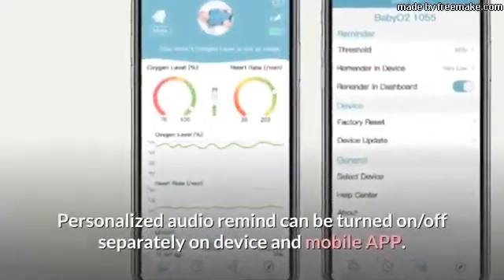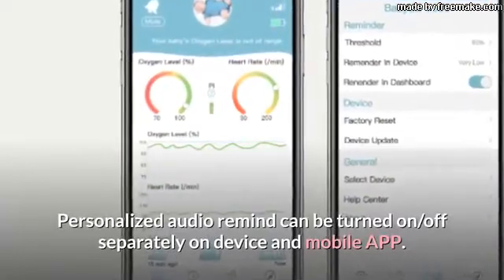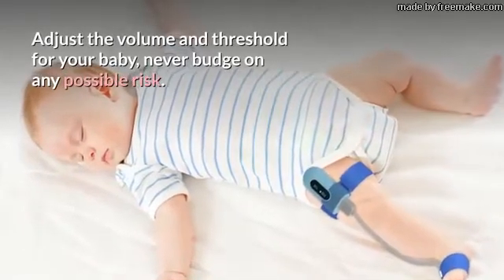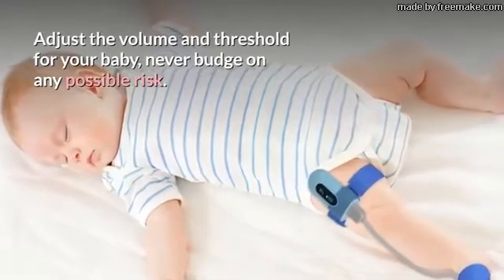Personalized audio reminders can be turned on or off separately on device and mobile app. Adjust the volume and threshold for your baby — never budge on any possible risk.